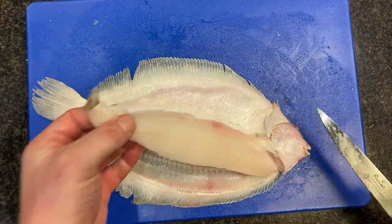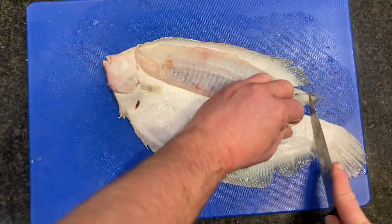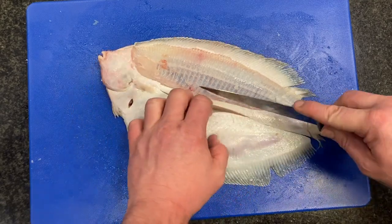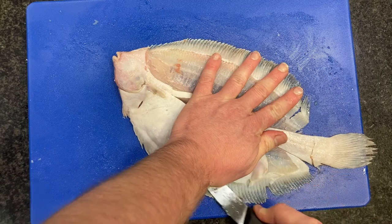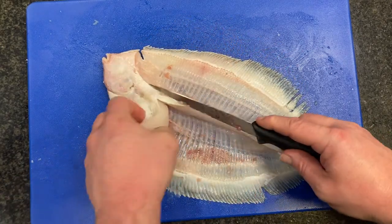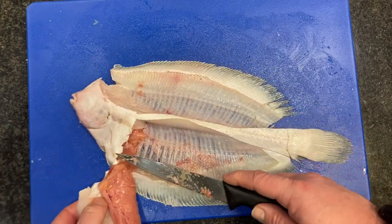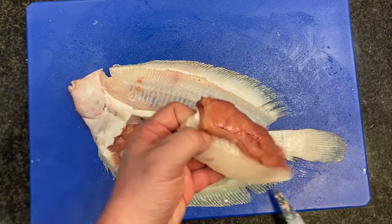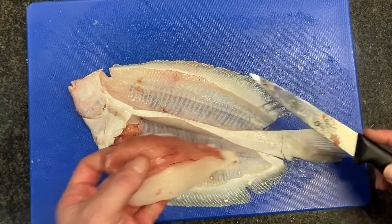There is our third fillet, and then we're going to take our last one off. That's just the roe — an egg sack — we'll trim that off in a minute.